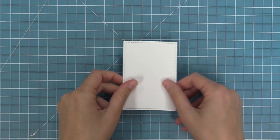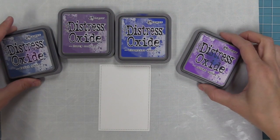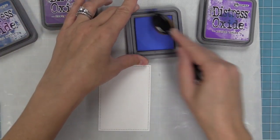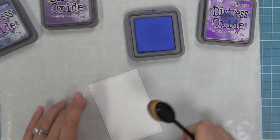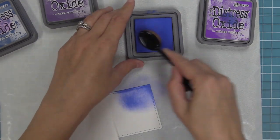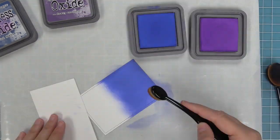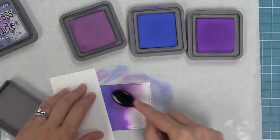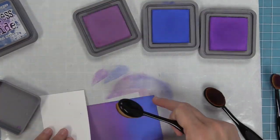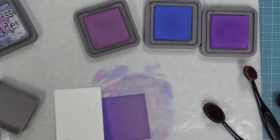Here I have a stitched rectangle and we're going to die cut some white cardstock and do some inking with Distress Oxide inks. We're going to be using my new favorite blender brushes — pick up a little bit of ink with the blender brush going in a circle, start off the cardstock and move onto it to build that color up. We're going to have blue going into purple, then switch over to a brighter purple and then a darker purple so there's a really cool gradient. We'll switch back and forth between each of those colors going over the areas where they meet so it's a nice blend with no harsh edge.